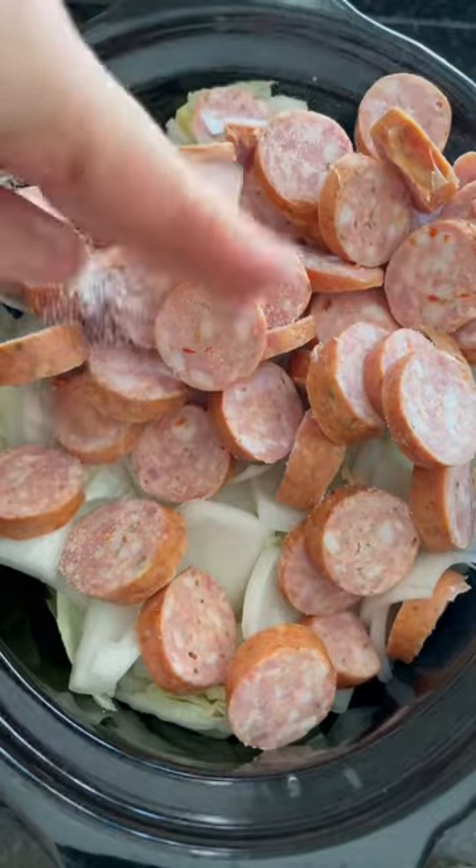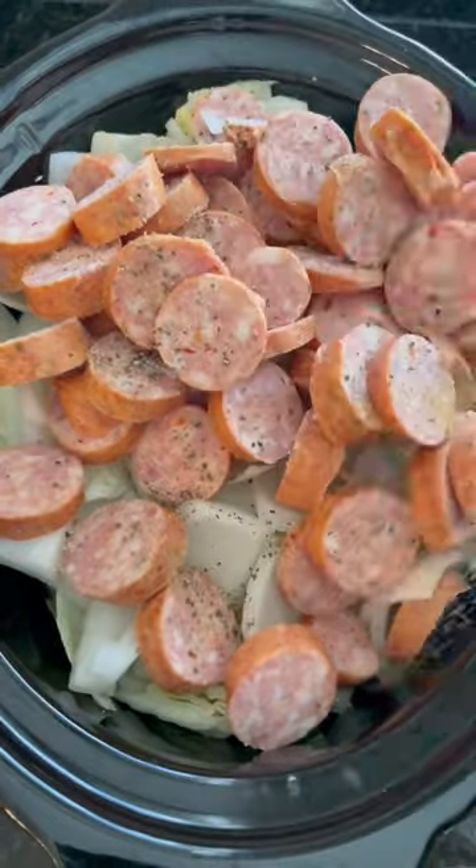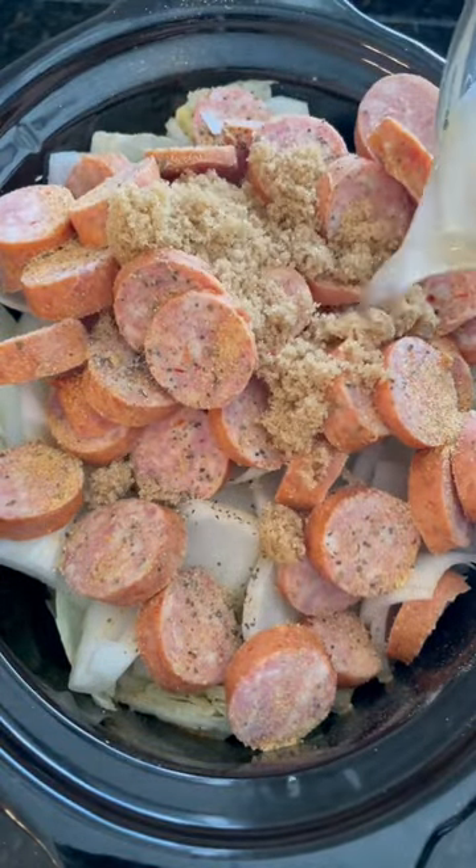I'm pretty generous with my salt and then my pepper, but the main character of this entire thing is the flavor god garlic lover seasoning. Yes, I make an absolute mess in this clip, but whatever. Then I add some stevia.